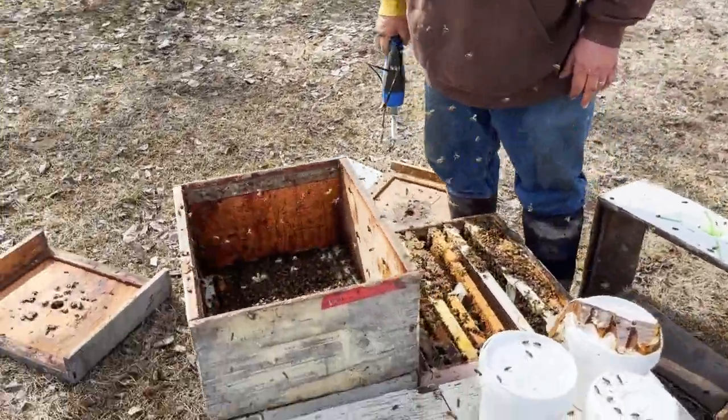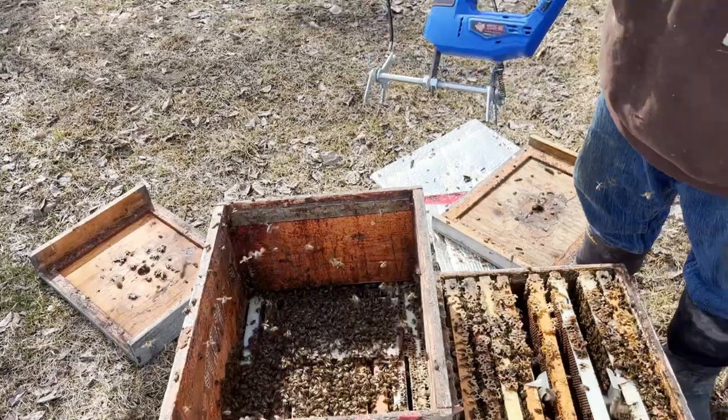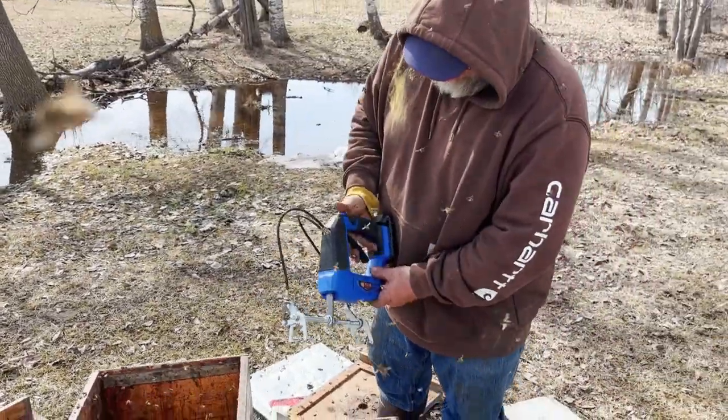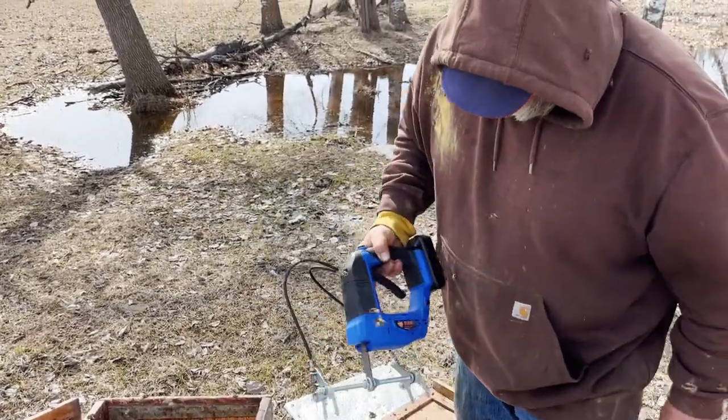That dumps quite a chunk of bees in there pretty well. It's not too hard. It doesn't shake you as much as I thought it might. It seems fairly well built.